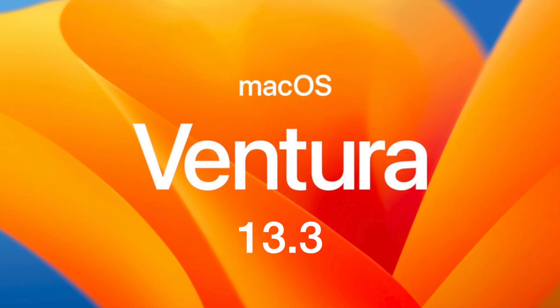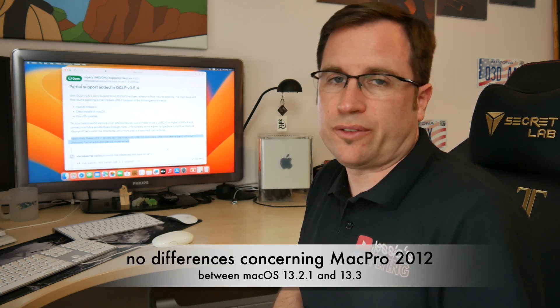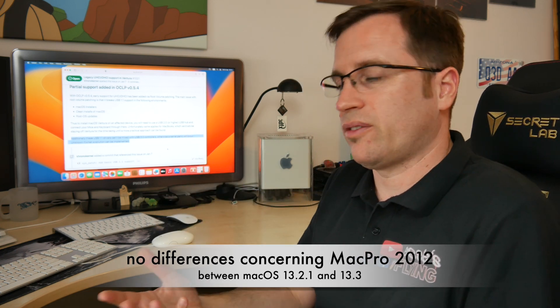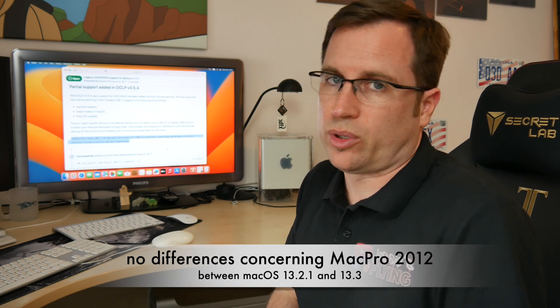Another thing that came up is Ventura 13.3, where Apple dropped support for a lot of graphics drivers that the developers were able to re-implement. I reinstalled macOS 13.2.1 and 13.3 and did a comparison. There is no difference if you use 13.3 with the latest legacy patcher and the added graphics drivers, or if you use 13.2.1.